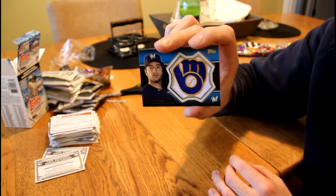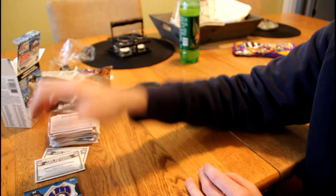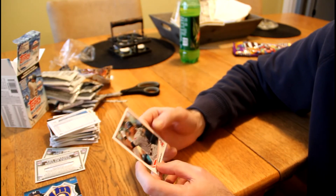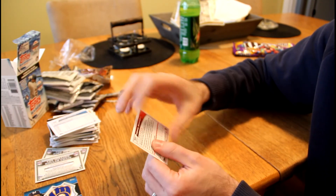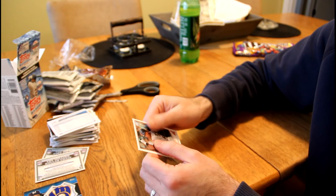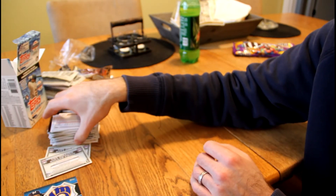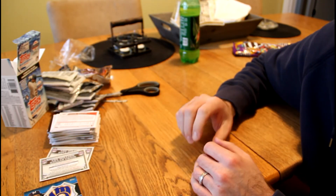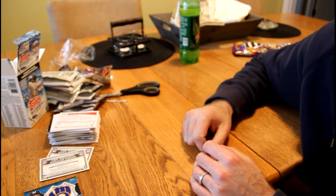Alright, so here it is — the Commemorative Patch. Will it be a rookie or not? Let's see who it is. Oh, look at that! That's a nice card. I like that very much. Ryan Braun. It says congratulations, you have received a Commemorative Patch card of Ryan Braun. While I would have loved to have gotten a rookie, this is actually quite nice. I do like that one.